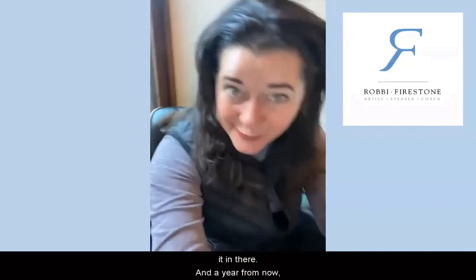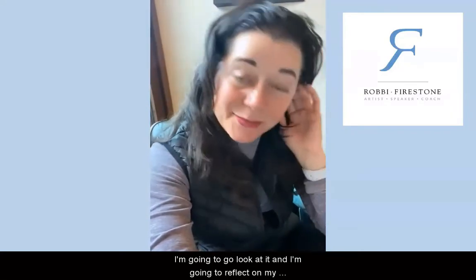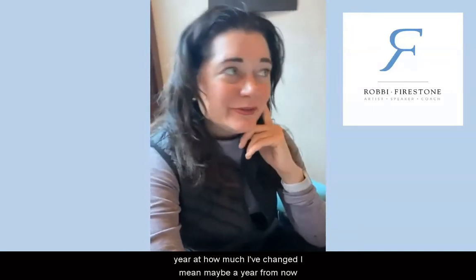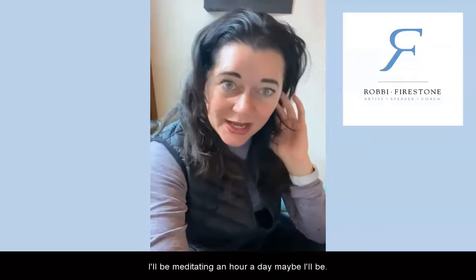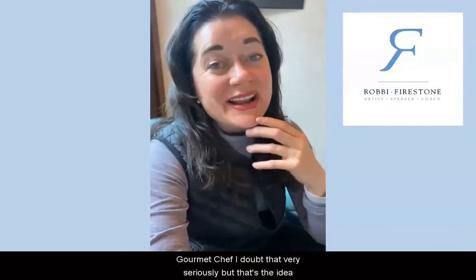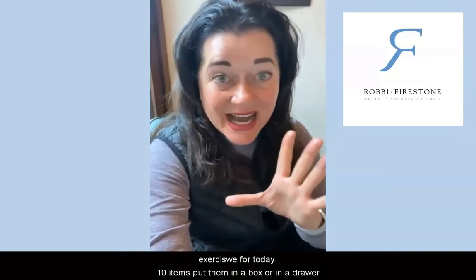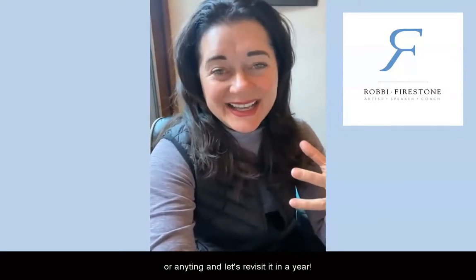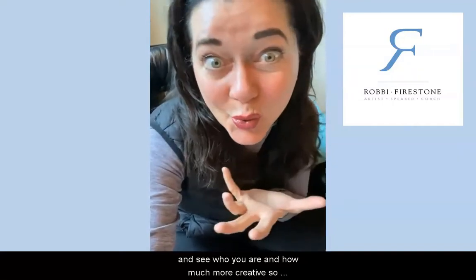A year from now I'm going to dig out this little box, look at it, and reflect on my year and how much I've changed. Maybe a year from now I'll be meditating an hour a day, maybe I'll be a gourmet chef — I doubt that very seriously — but that's the idea. So the time capsule exercise: ten items, put them in a box or a drawer, and let's revisit it in a year and see who you are.